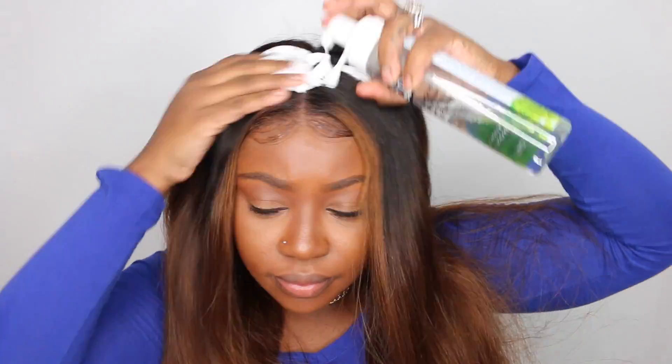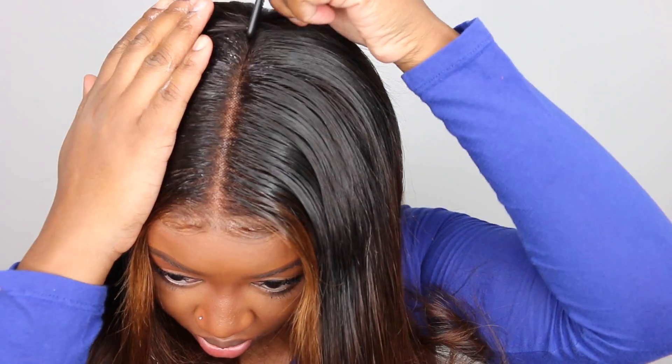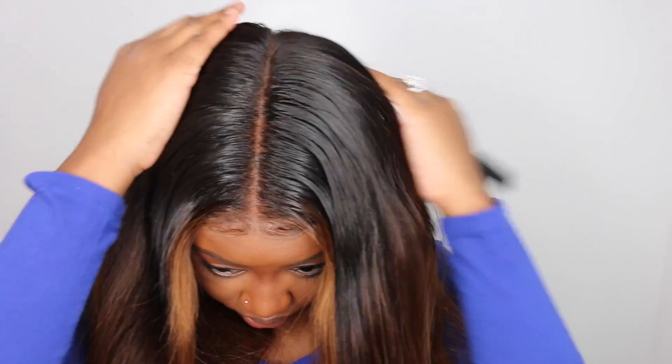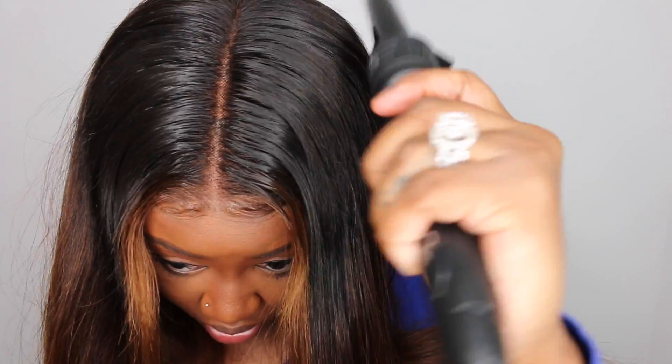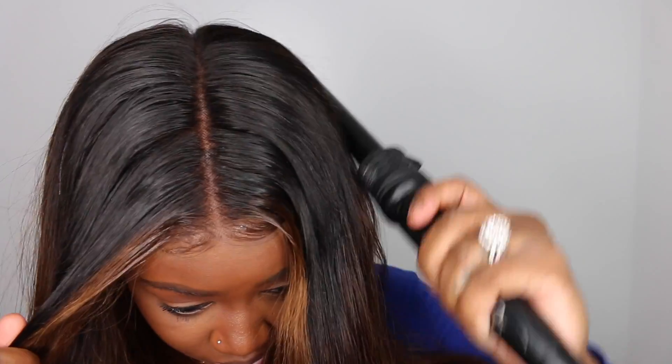You guys can see how amazing this one lays — it just kind of lays down naturally to look like it's a sew-in with leave out, not even a quick weave. It's amazing how it just sets right on your hairline. The parting on this one goes back extremely far. I had to double take — I thought it might be a full lace wig — it goes back really far, maybe seven or even eight inches of parting.